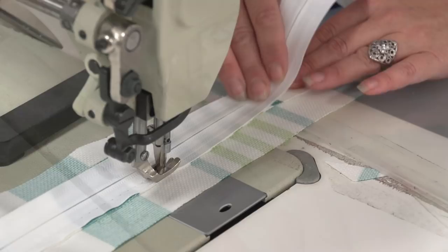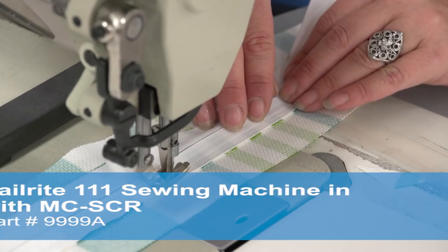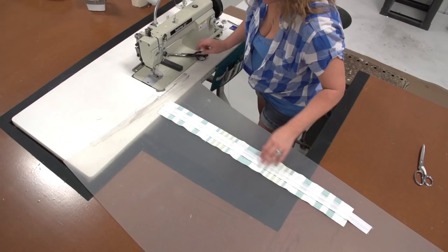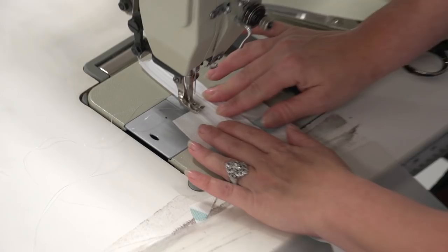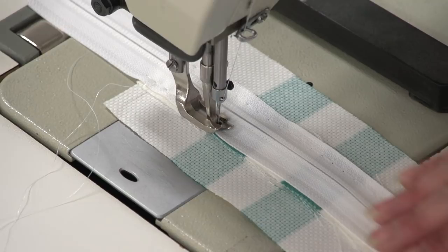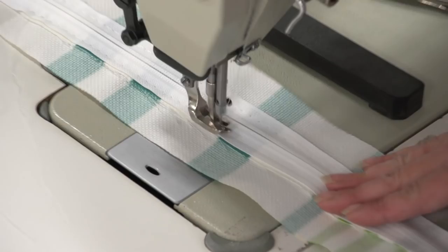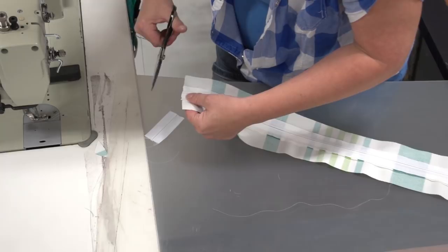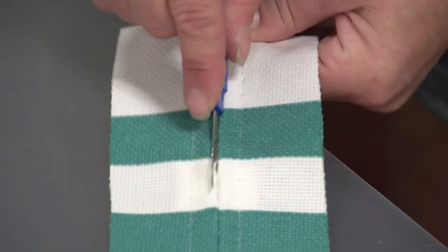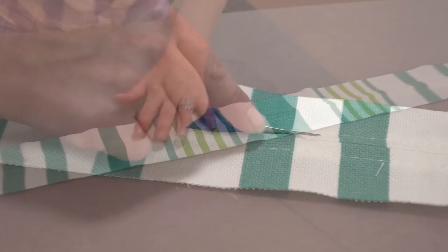The Sailrite 111 sewing machine with the MCSCR power system has a cording foot installed, which we're using throughout the entire sewing of this box cushion. We turn the zipper plaque around to use the same side of the foot to sew the other side — the right side of the presser foot running right alongside the teeth, placing the stitch about the halfway position of the zipper flange. We cut off the excess zipper, then take our deluxe seam ripper and rip out the preliminary stitch that holds the zipper plaque halves together. This creates a beautiful zipper plaque so the zipper is hidden between the flaps of fabric to protect it from the elements and to make it look nice.